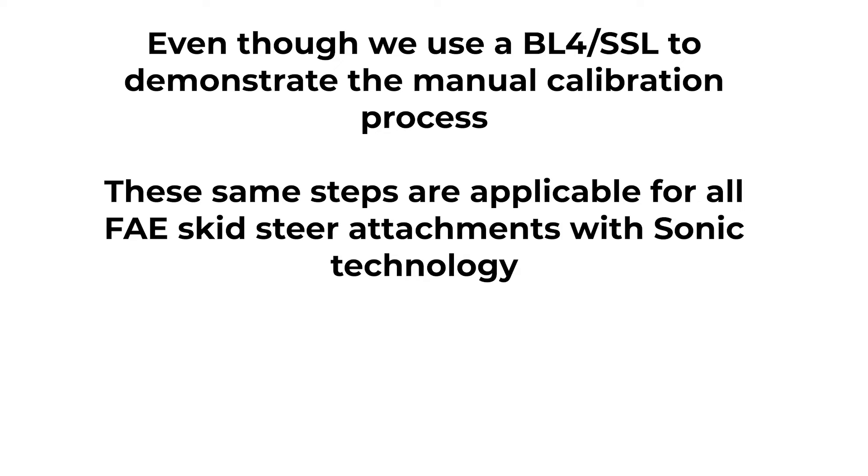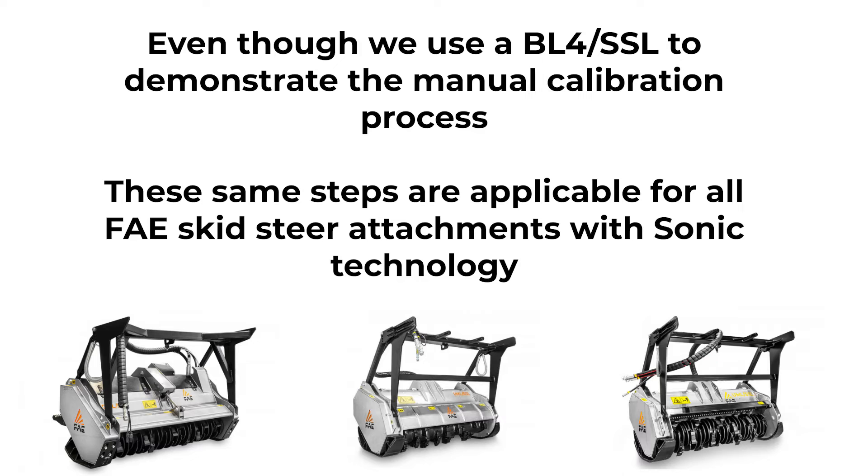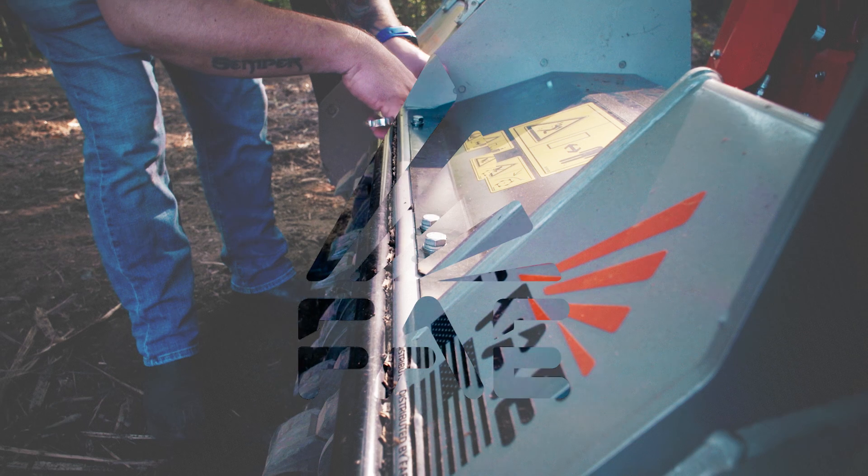Even though we used a BL-4 SSL to demonstrate how to manually calibrate your sonic mulcher, these same steps are applicable for all FAE skid steer attachments with sonic technology.